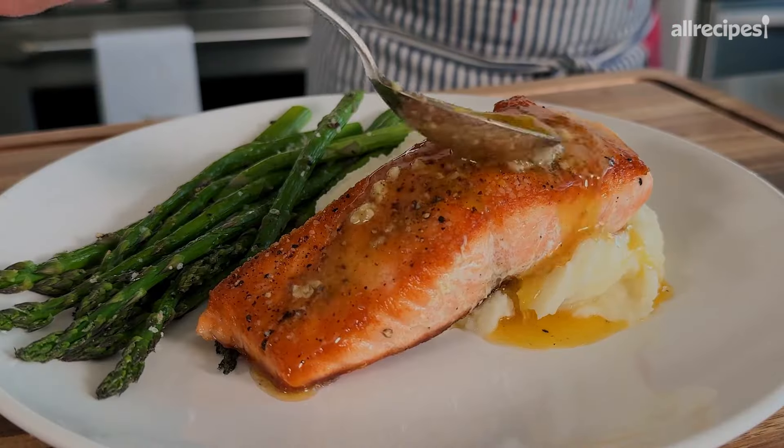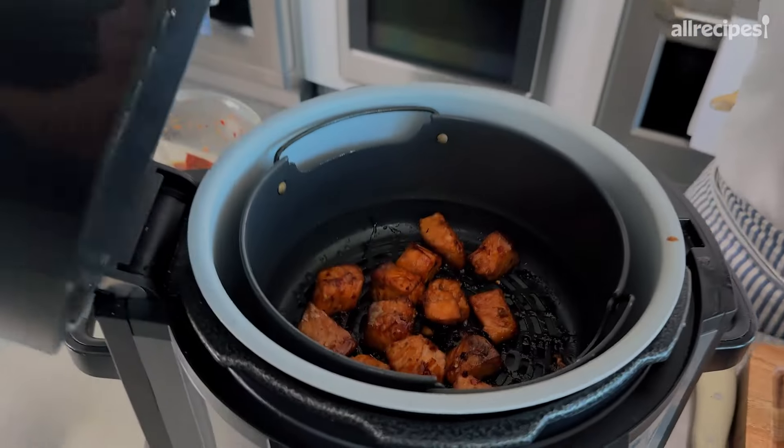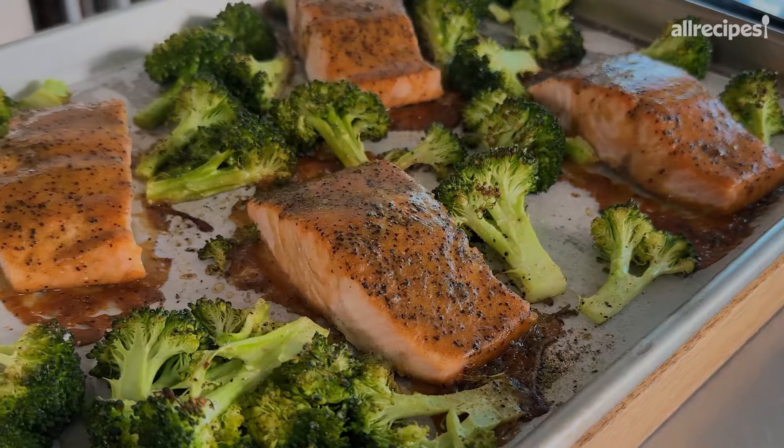When it comes to cooking fish, salmon is the easiest fish to prepare by far. I'm showing you three super simple recipes that are also super fast.